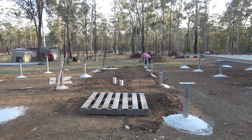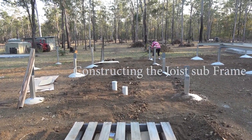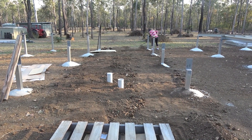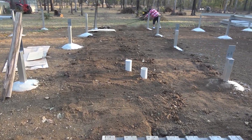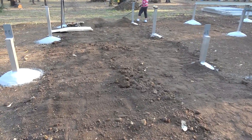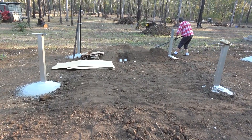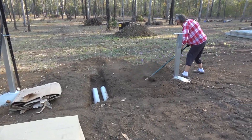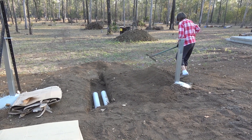That's Sue just finishing off the trench that she dug. She dug a trench 450 wide and 300 mil deep, and it ran down here for the plumber to put his pipes in. I had a sore back, so I couldn't do it, of course. My sore back's gone now. The trench is dug. She's just finishing off the tidying up after the plumber put the thing in there.